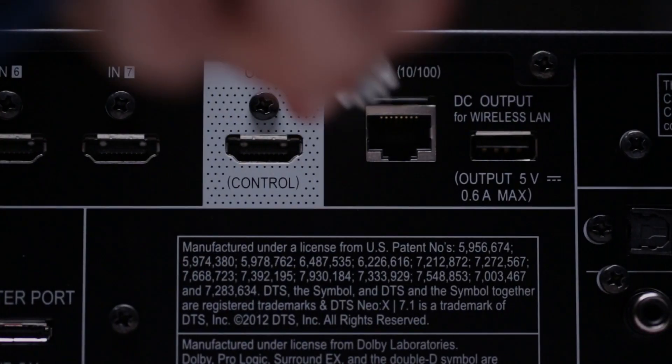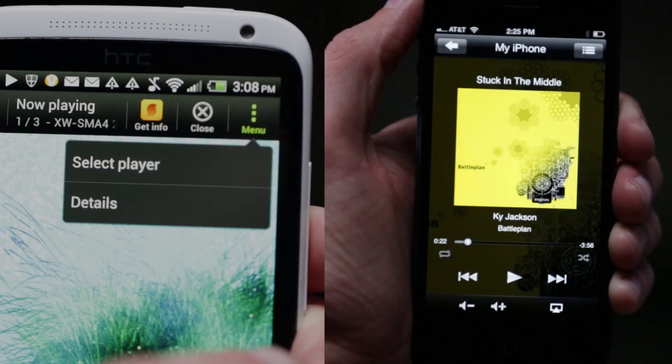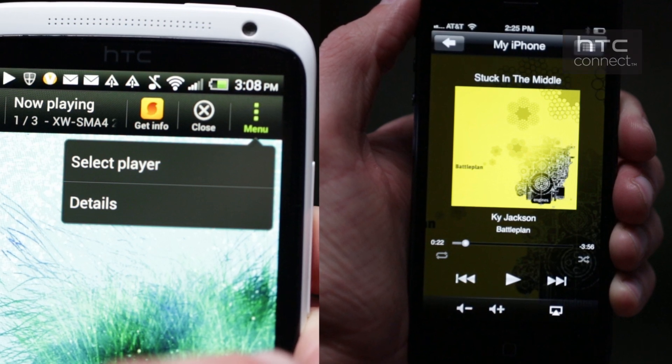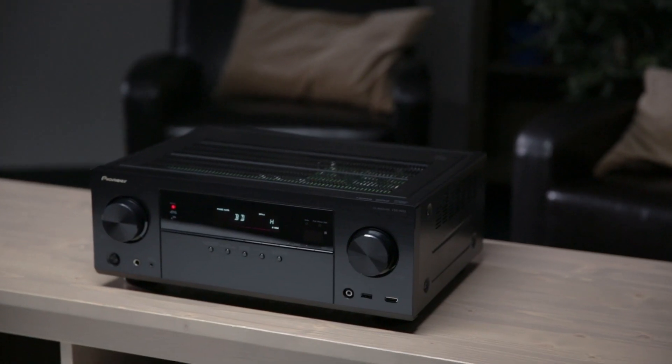The VSX1023 is a network connected receiver, meaning a host of new entertainment is at your fingertips. Featuring both AirPlay and HTC Connect, the VSX1023 allows you to push music from your compatible Apple products and HTC smartphones wirelessly, without ever having to touch the receiver.